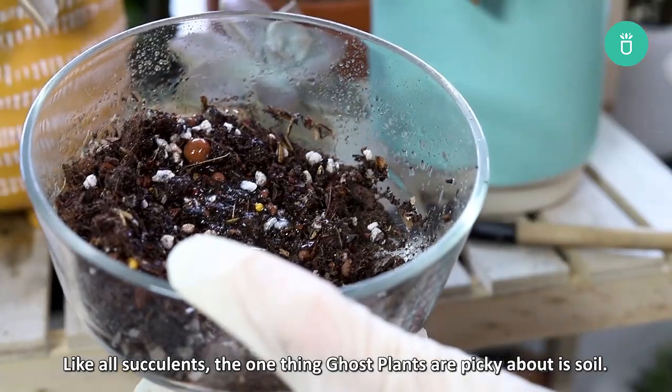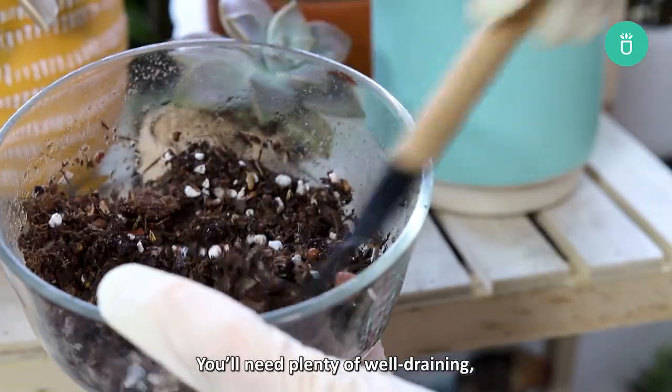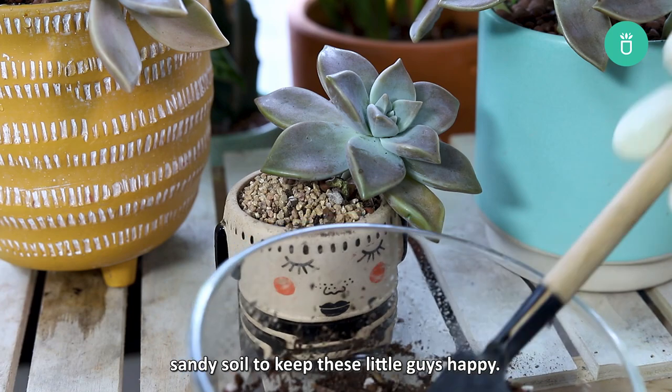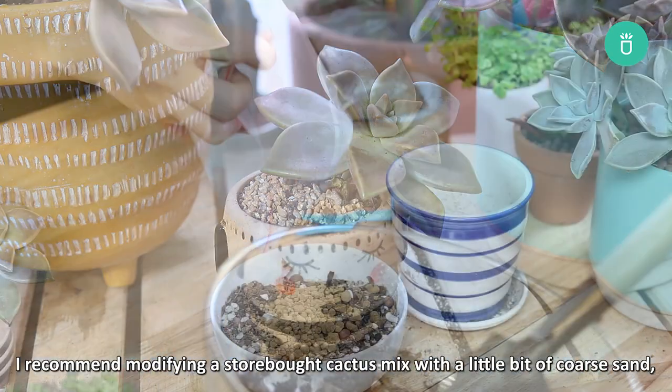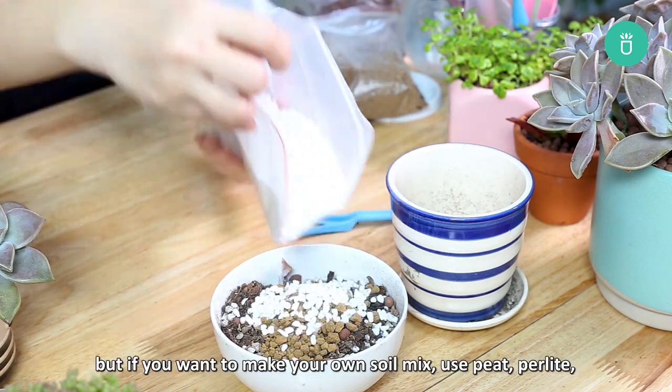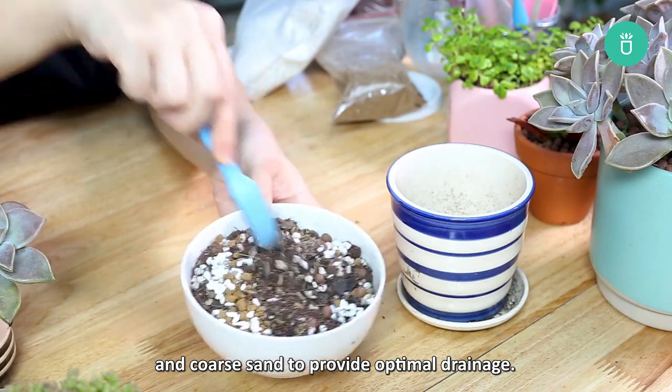Like all succulents, the one thing ghost plants are picky about is soil. You'll need plenty of well-draining sandy soil to keep these guys happy. I recommend modifying a store-bought cactus mix with a little bit of coarse sand, but if you want to make your own soil mix, use peat, perlite, and coarse sand to provide optimal drainage.